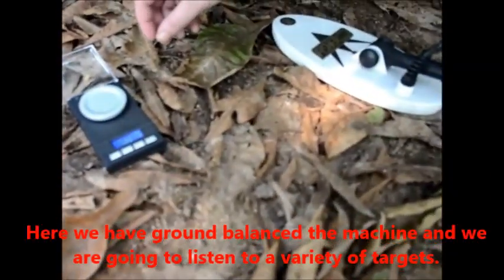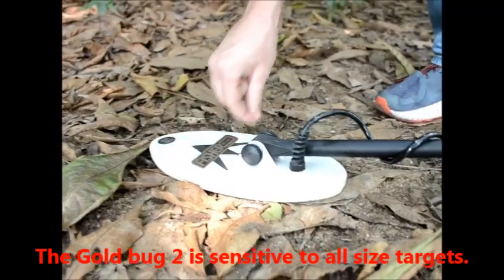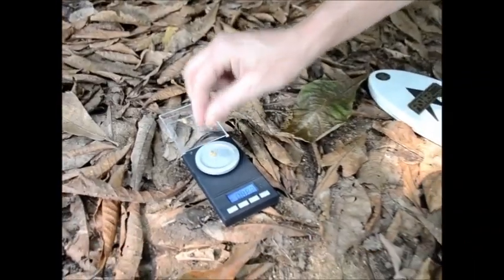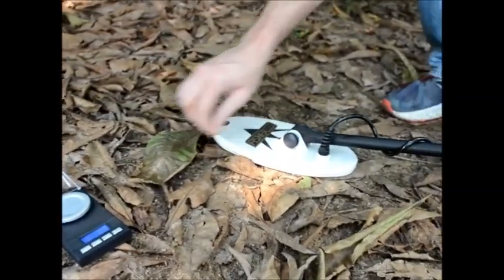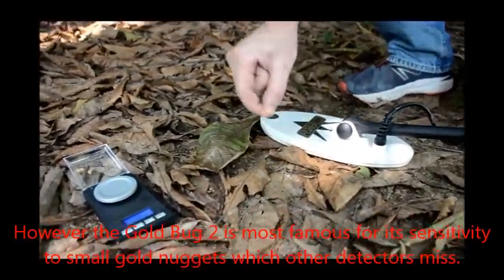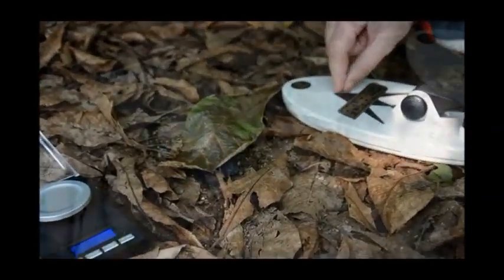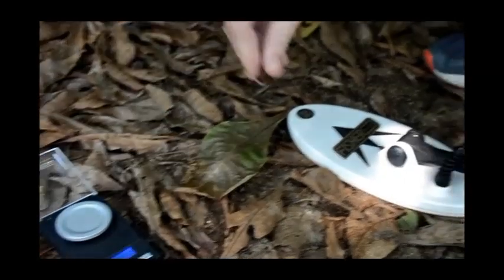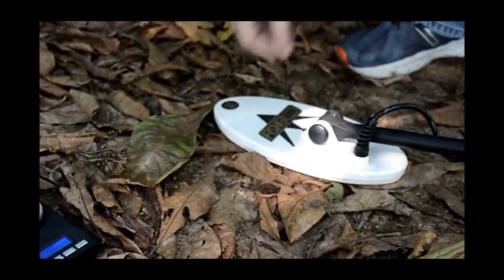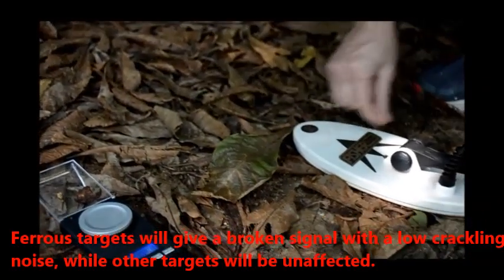Here we've ground balanced the machine and we're going to listen to a variety of targets. The Goldbug 2 is sensitive to all size targets — here we can see impressive depth on a 2 gram nugget. However, the Goldbug 2 is most famous for its sensitivity to small gold nuggets which other detectors would miss. If detecting in areas infested with iron, switch to iron disc mode. Ferrous targets will give a broken signal with a low crackling noise, while other targets will be unaffected.